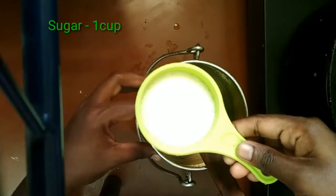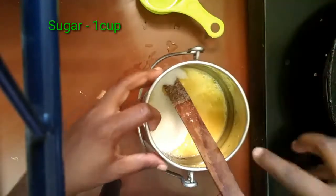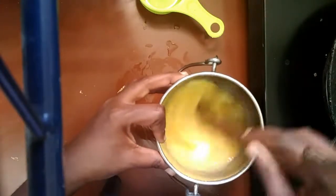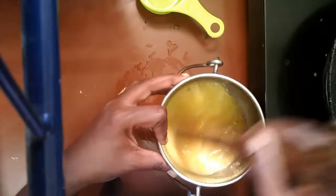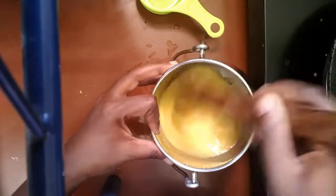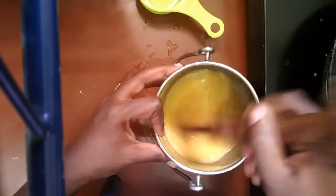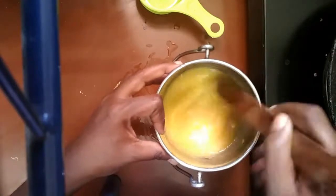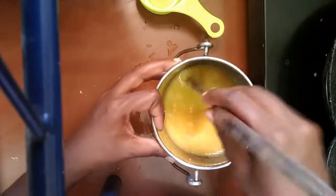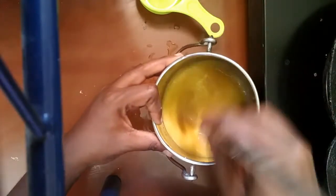We will add 1 cup of sugar. Then 2 cups of milk. We also add 1 cup of sugar and 1 cup of milk.